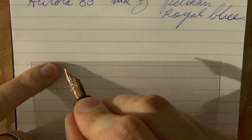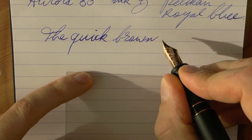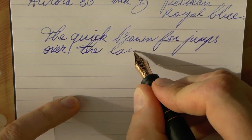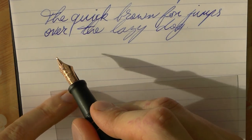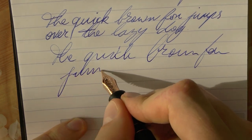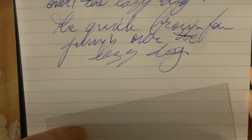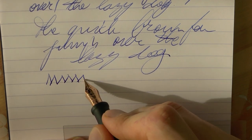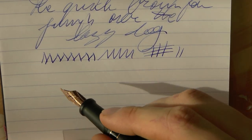First thing I would say: it definitely has feedback. This is Rhodia paper — it's really quite smooth — and I feel a lot of feedback. Second thing: this is not a broad nib. To me this really feels like a medium. Let's first see what it does with fast writing. I think it does well — it clearly keeps flowing, there are no real skips — but for me this really does not feel like a broad nib. The lines are too narrow, and there is definitely feedback.